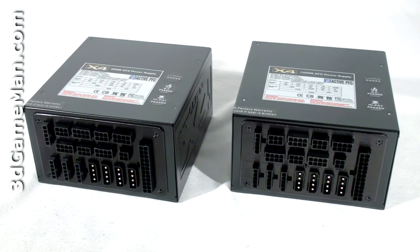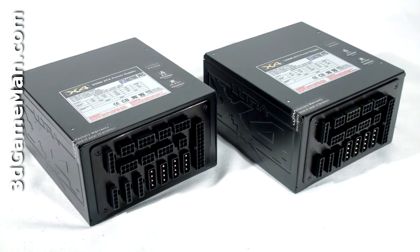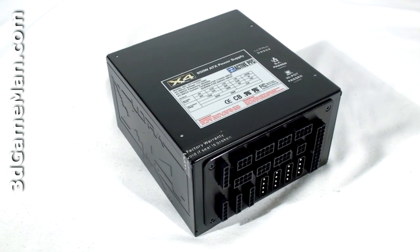Now, how is wattage determined? To understand that you need to know what rails are. Rails are basically well-regulated transformers which convert domestic current into the voltages that your computer system can use. There are essentially two different rails: the 3.3/5-volt rail and the 12-volt rail. The 850-watt model's approximate maximum peak output of the 3.3/5-volt rail is 170 watts, and the 12-volt is 720 watts, which is essentially how the wattage of this power supply is determined.